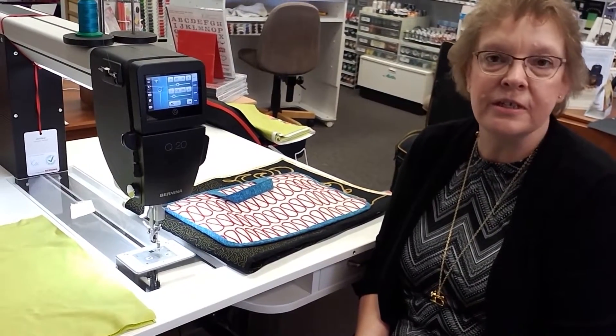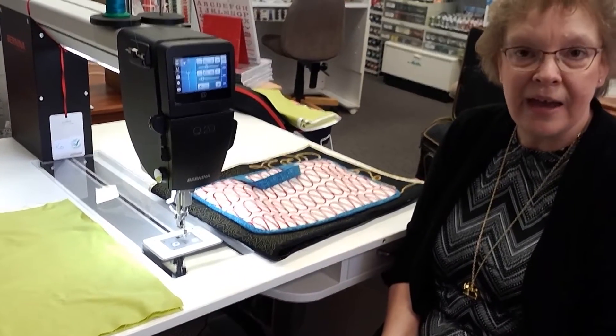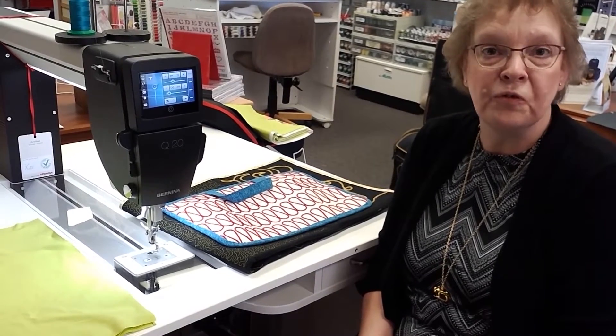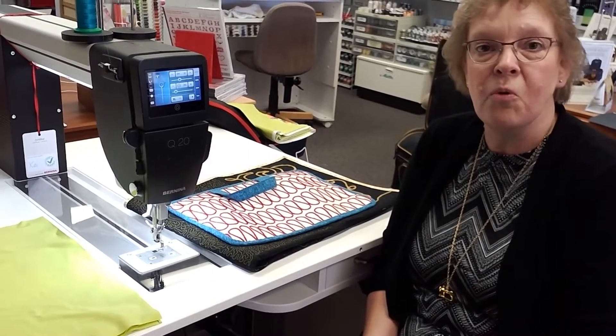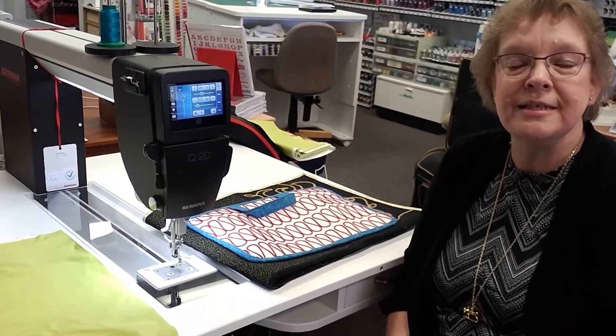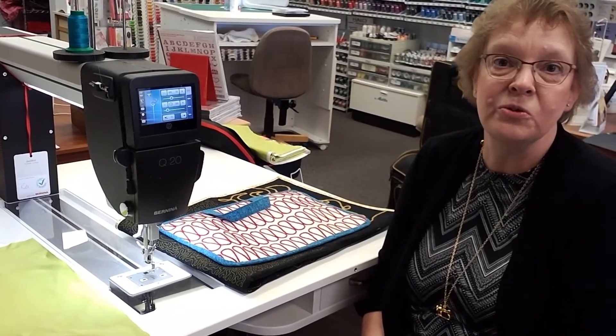Before I go, I wanted to mention that free motion stitching isn't just for quilters. Whether you like to make bags, home décor, quilts, or even garments, there is a place for free motion stitching in your project. If you're interested in learning more about the Bernina Stitch Regulator or the Bernina Q20 sit-down quilting machine, please be sure to contact the Sewing Room in Tucson, Arizona.